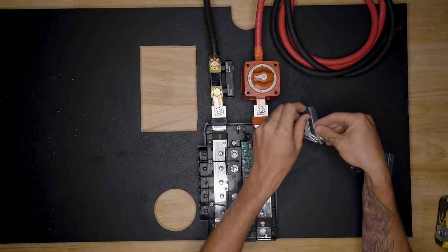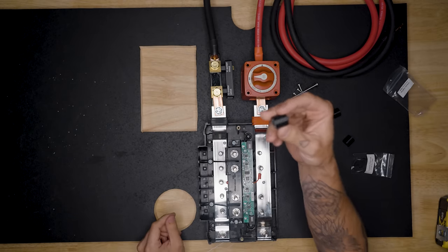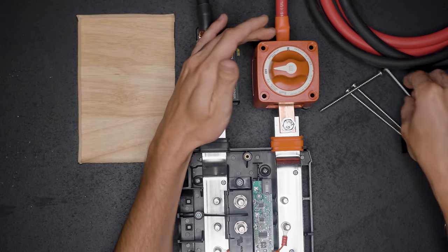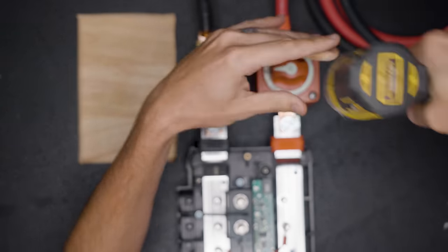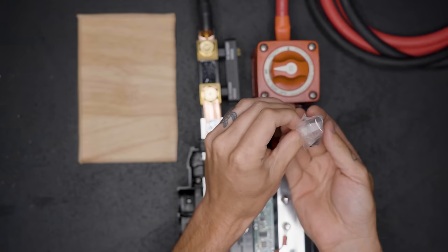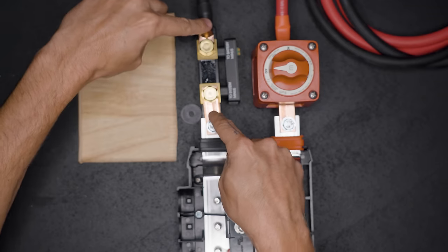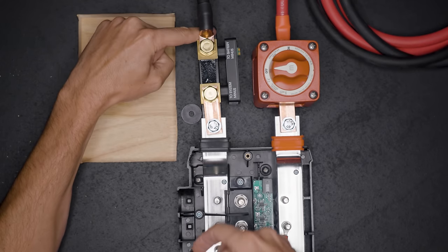Now we can move our Lynx distributor into place and mount it to the backer board. Then we can attach the switch to the backer board with the long screws that come in the kit as well as the 3D-printed spacers that we print, which just slide under the switch. We do the same thing with the shunt using the 3D-printed spacers we make. If you have good foresight, you'll actually do this before you attach all the hardware, but we're going to have to move the Lynx adapter and the wire out of the way just a little bit to actually get to the mounting holes.